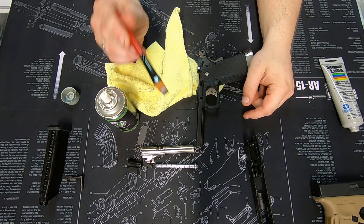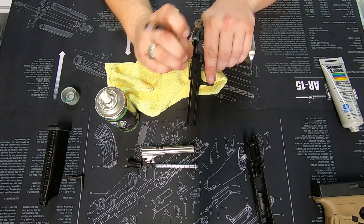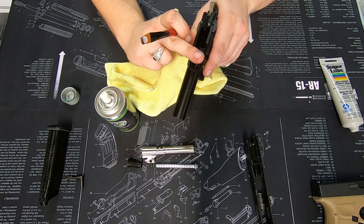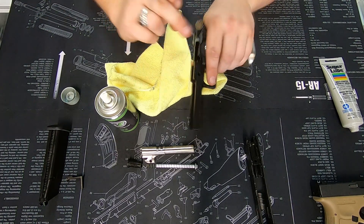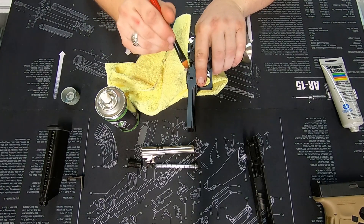Grab a cheap paintbrush, get a small bit of lube on the end, and on areas where the slide is going to touch — these rails here and the undersides — just give them a little touch-up with lube.